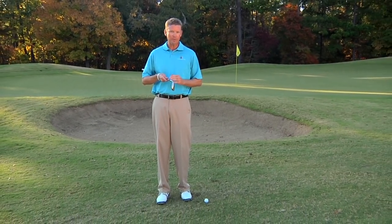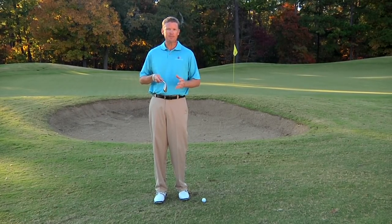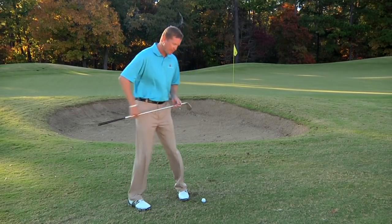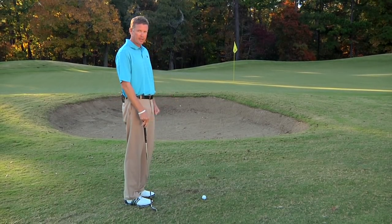Pitching the golf ball — finding out where the club bottoms out or how it hits the ground. Let me tell you something about what the tour players do at making contact on the ground with their pitch shots. When they set up to it, they've probably hit a full shot to get to where I'm at, greenside.